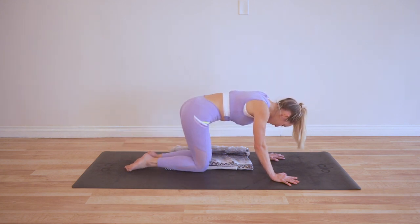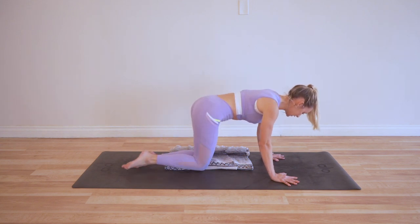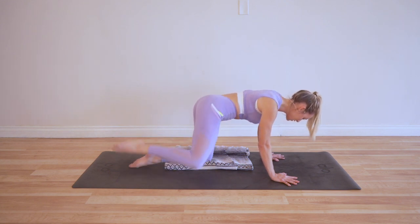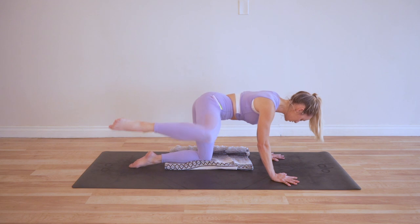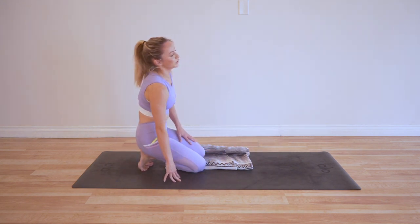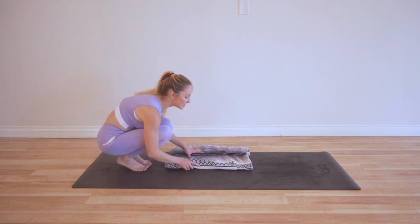Last 10 — that went by fast, didn't it? Here we go: last 10, 9, 8, 7, 6, 5, 4, 3, 2, and 1. I kind of sped through those last ones — just wanted to get them done. Okay, let's go to the other side.